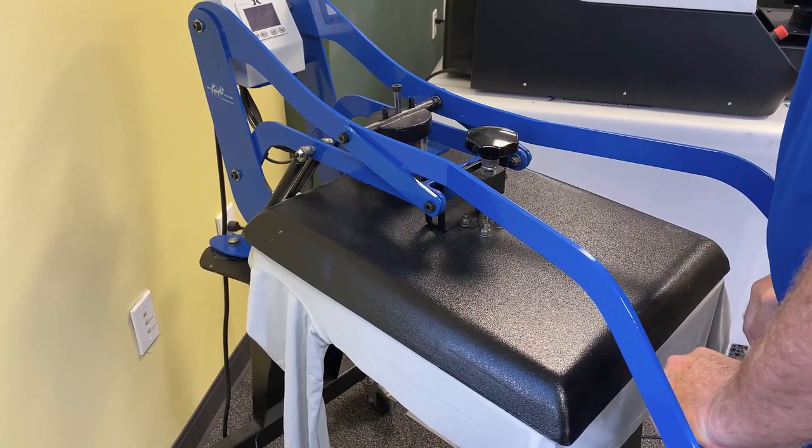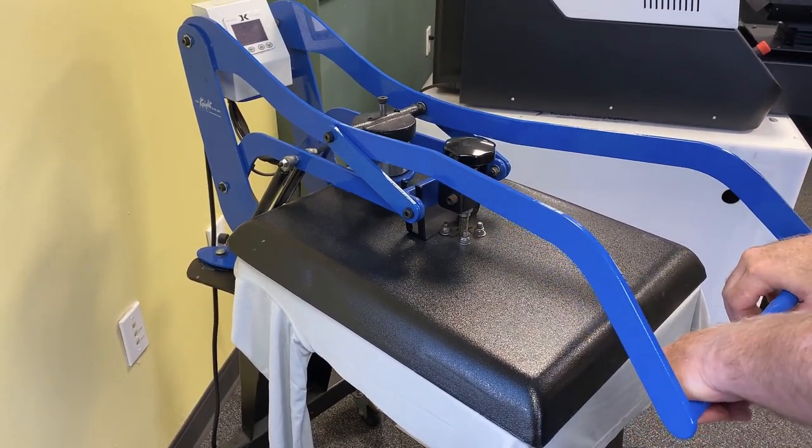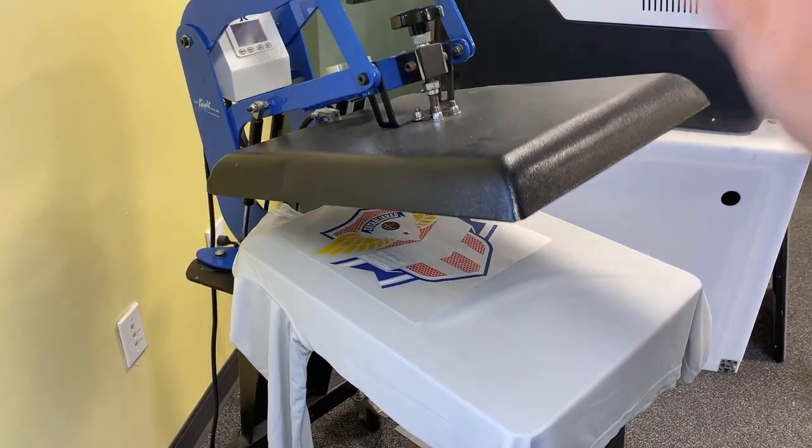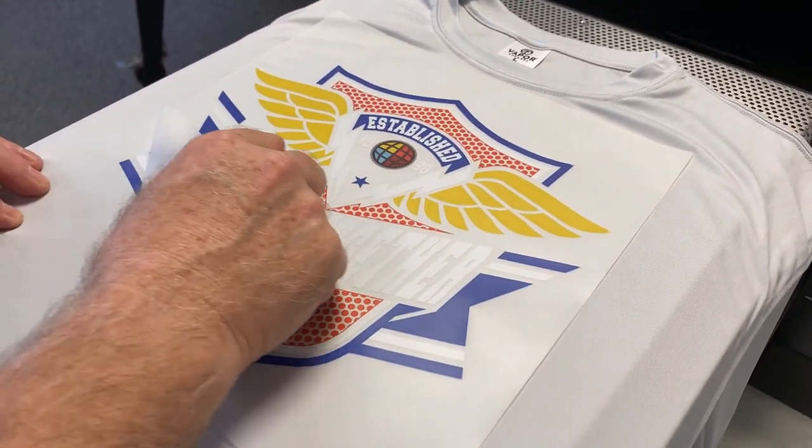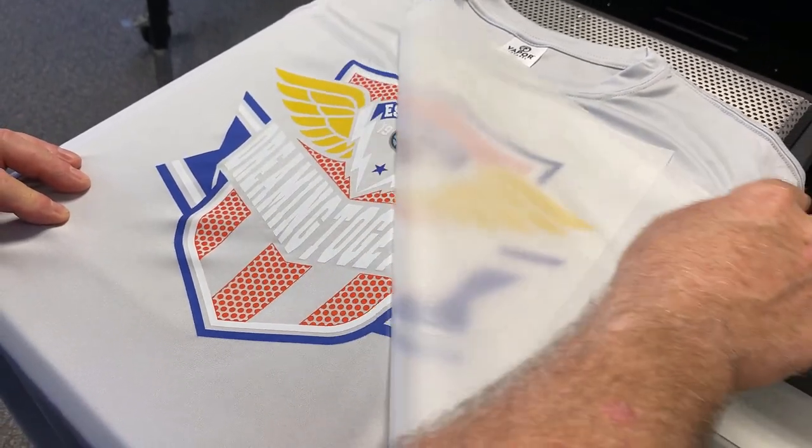With DTF, we set it up in our graphic software just like we would for screen printing. Then we load it into a RIP, print it straight to a transfer, and when it's done we press them — roughly 10 to 15 seconds total press time — and they're done. If you're worried about reorders, do a 10% overage and have them sitting there. If the customer comes back wanting another reorder, you pull the job back up, print it, and go.